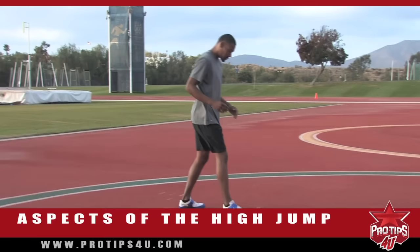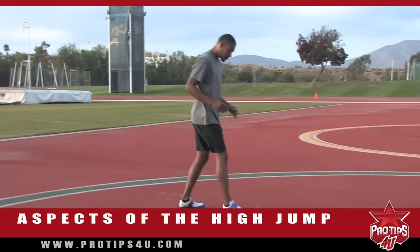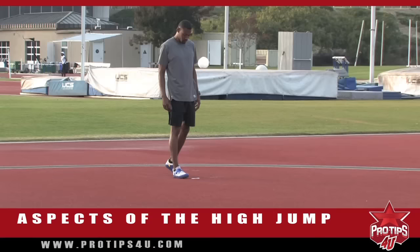So again, we're here. Remember, consistency is key. Make sure my foot is in the right place. Watch myself do the approach. See myself clear the bar and then do it.